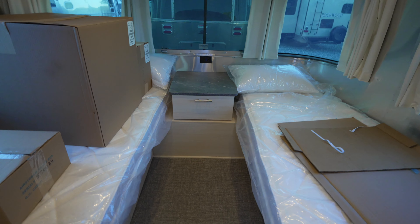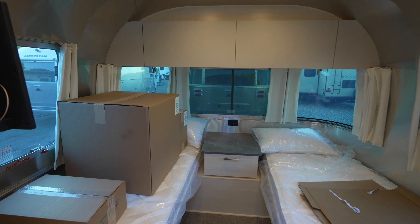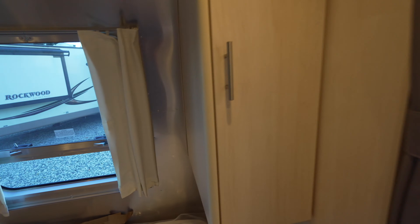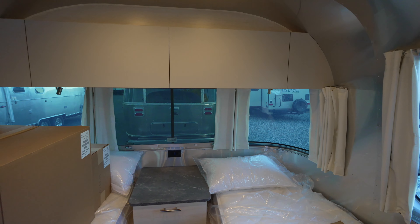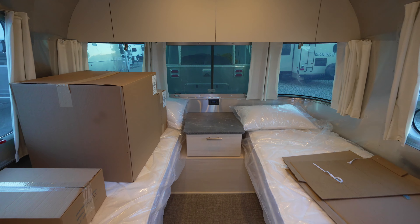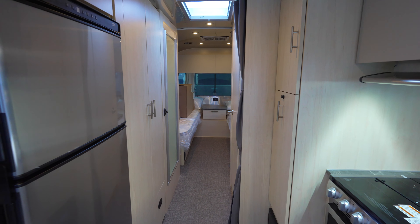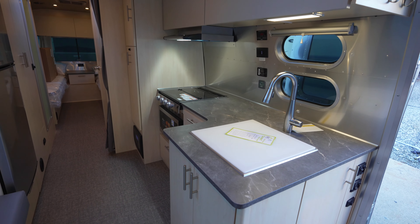This is the twin bed option in this 27-foot front bed Flying Cloud. We'll have opposing wardrobes on the 27-foot, which is pretty much standard across the different floor plans. One big exterior difference on the Flying Cloud versus the International is the manual awning as opposed to the powered Zipty awning. The Globetrotter will also have a powered Zipty awning as well as powered stabilizers, but the Flying Cloud and International have manual stabilizers.